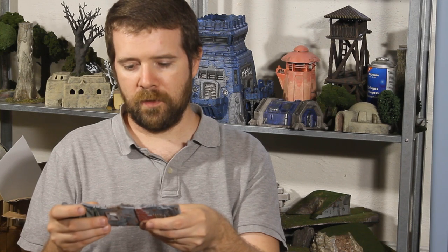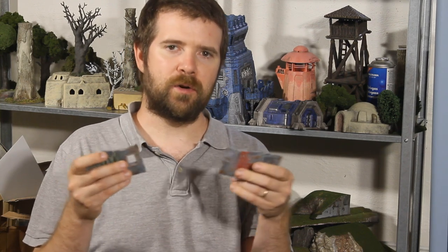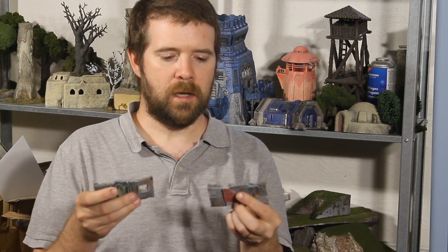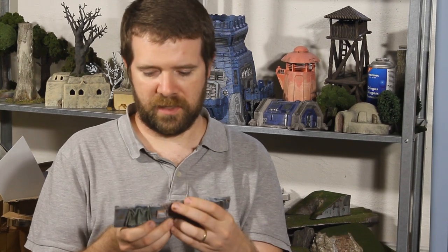These pieces are so fiddly and small, so I don't use my regular pin or some open source connector. I just use a small piece of 1.75mm filament — that's the standard filament size nowadays. I hope you have some spares lying around.